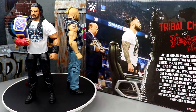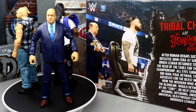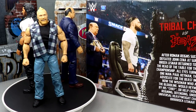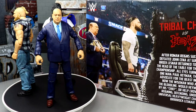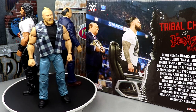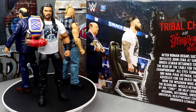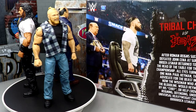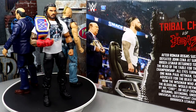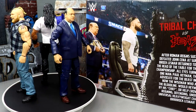Here's Roman Reigns, Brock Lesnar, and Paul Hayman out of the packaging — I am already enjoying this three-pack a lot. I know you could say the Roman Reigns is a re-release, and yeah we get plenty of Romans, but I'm enjoying myself a lot. What we're gonna do is put all the accessories front and center, cover all of them, then go one by one through each individual figure and break down some comparisons like we usually do.